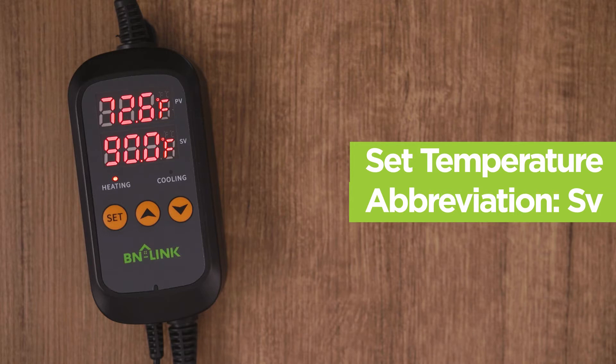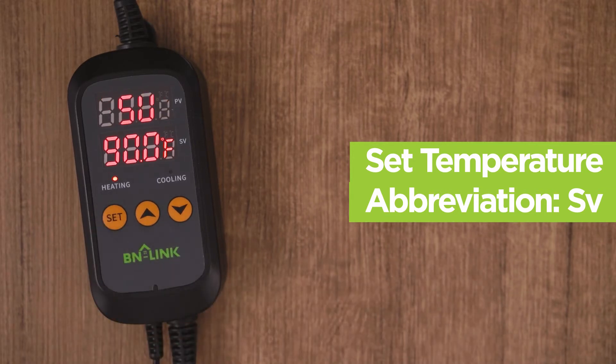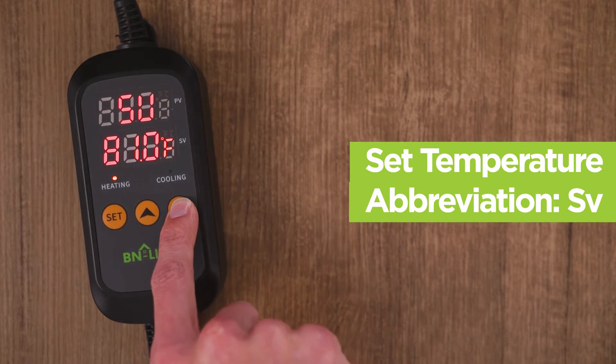After figuring out what your set temperature is, hold down the set temperature button for two seconds. The top screen will show the letters SV. Use the arrow buttons to set the temperature we just figured out. In our example, that temperature was 80 degrees.